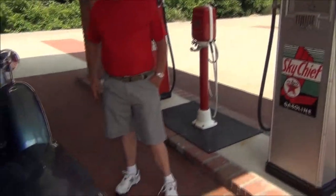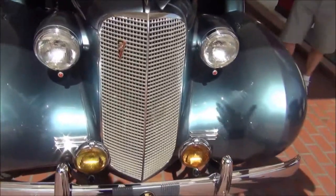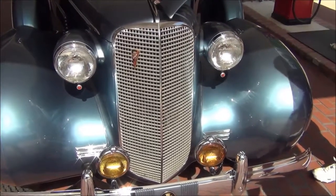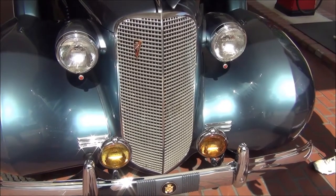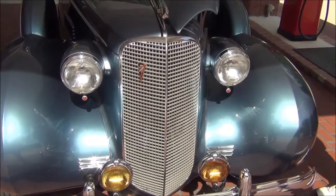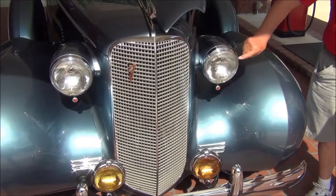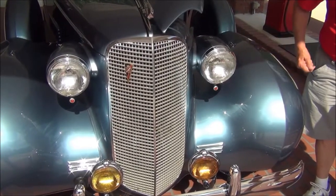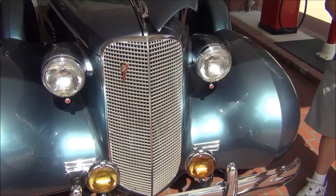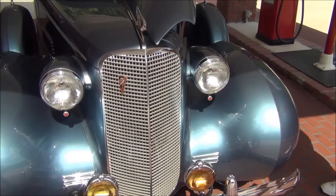Just like your Cadillac, you've got multi-lights on the front of it — running lights. Everything is 12 volts. These are not halogen — they're standard sealed beam bulbs.